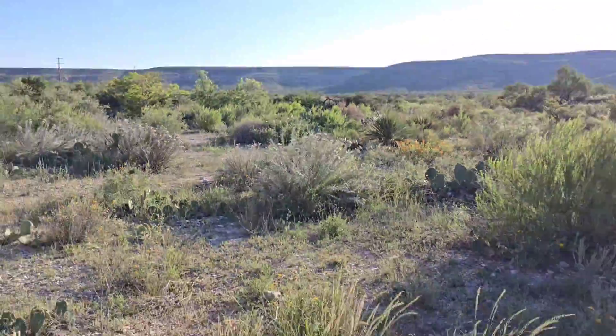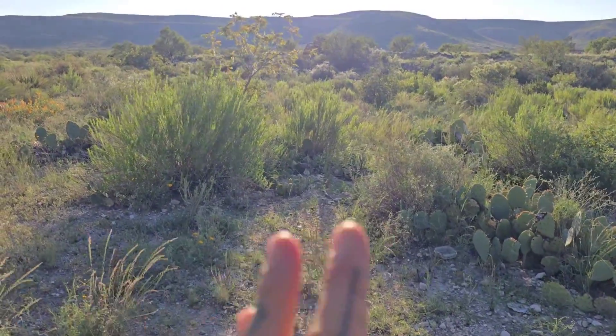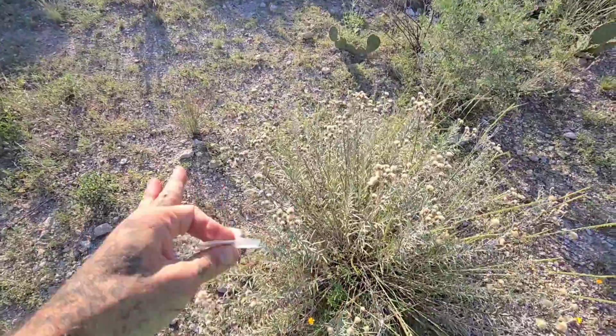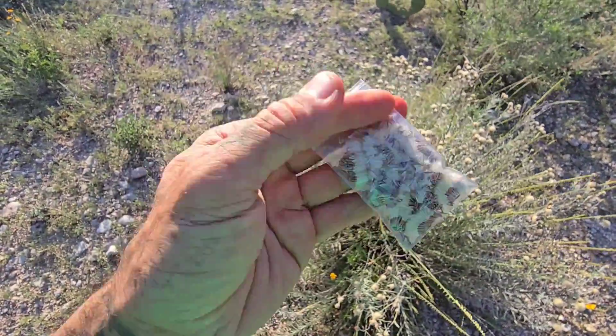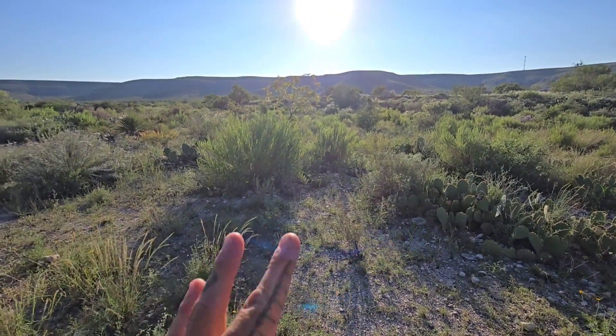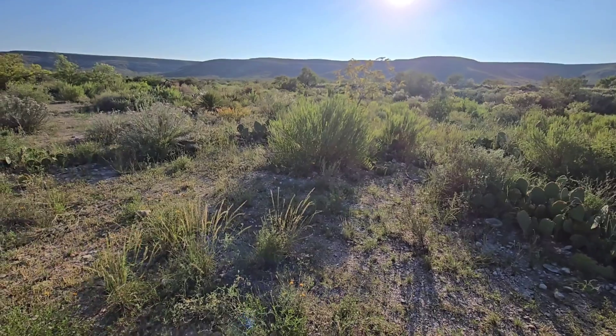Super drought tolerant — just get it established and it'll thrive. Loves the dry heat of Texas; from central Texas west, from Austin west, this thing would do great. So I'm collecting seed of it, going to give it to a friend of mine who's got a nursery, and hopefully I'll see more of these in cultivation.